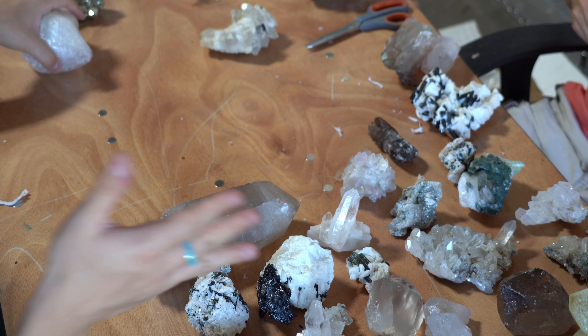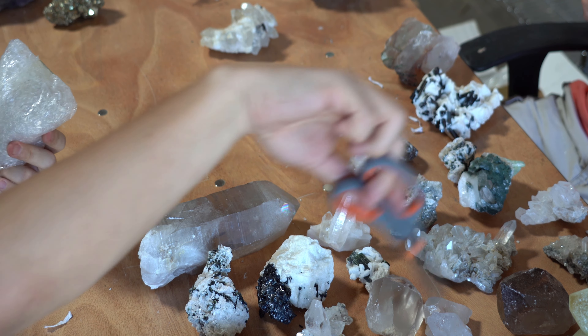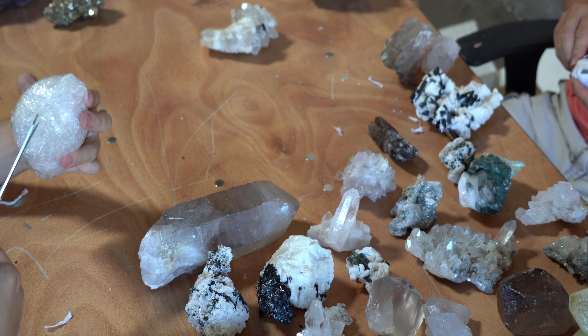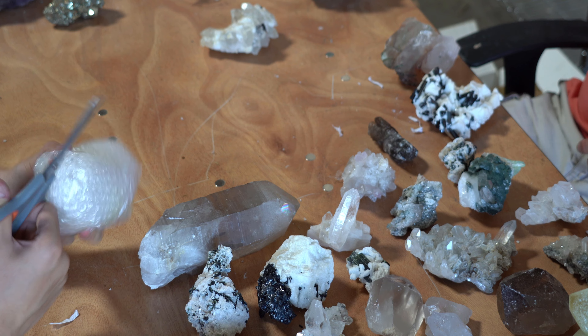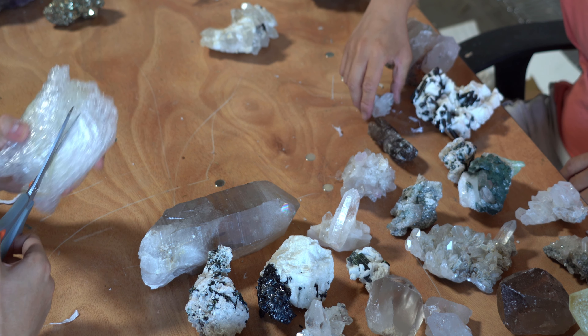We're almost done with this lot, guys, and so far this has been wonderful — such a unique lot. Everything we've unpacked here has been great. I was surprised this wasn't all clear quartz points, so I'm actually happy that it's a good unique mix.